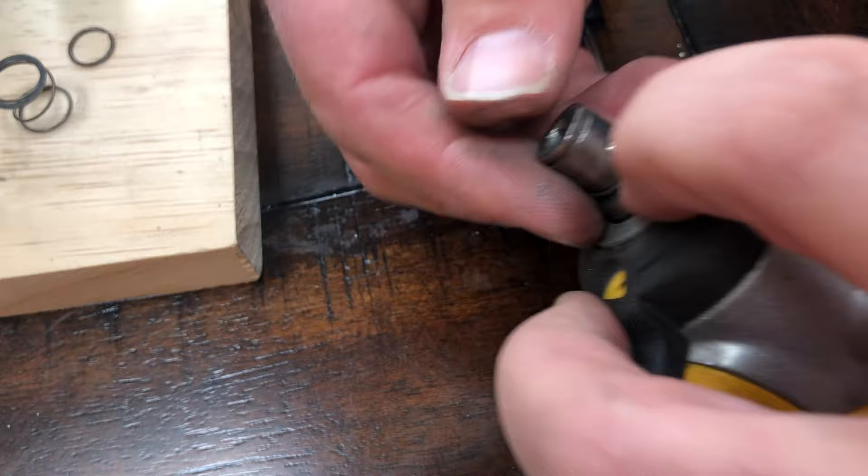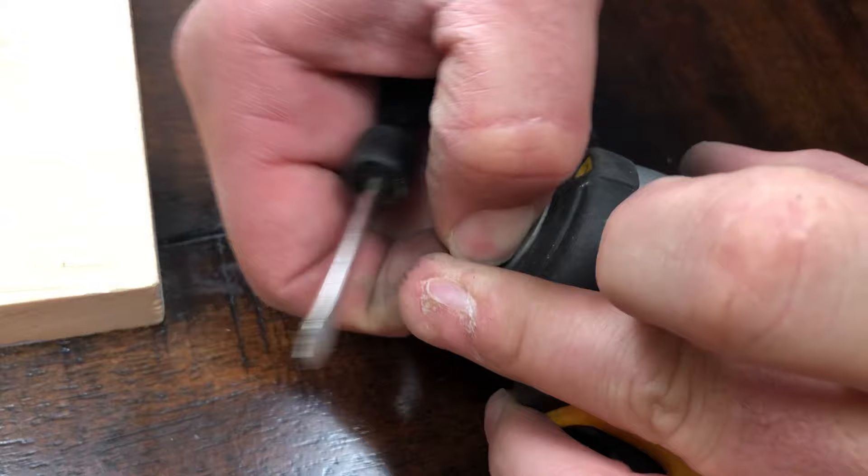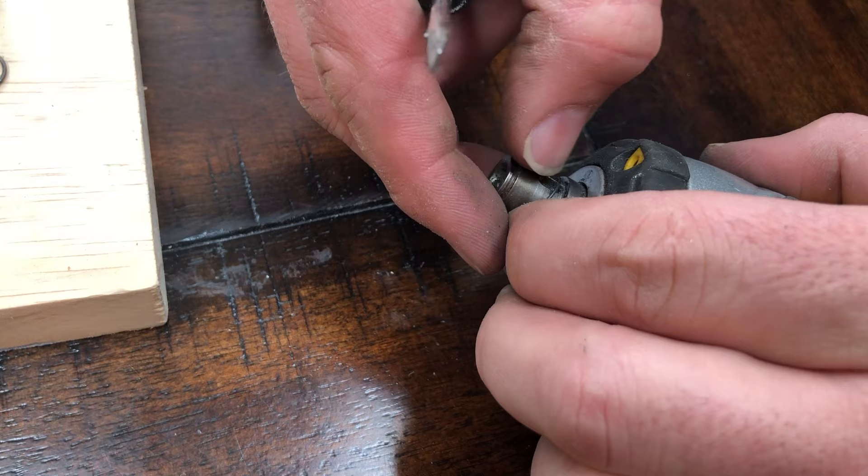So that ball bearing has got to come out as well. If you push down on this spring, it does come out. Once you get it out, be careful because it is another small piece that you do not want to lose.